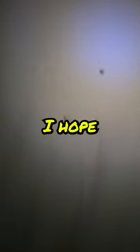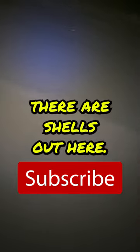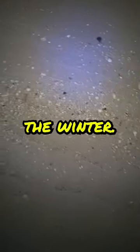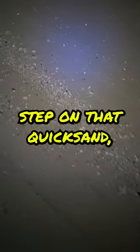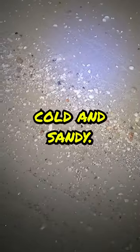Oh look at this. I hope it's not quicksand. There are shells out here. That's the one thing you got to watch for in the winter — sometimes that sand is really waterlogged, and if it's cold and you step on that quicksand, oh boy, you go up to your knees and then you're cold and sandy.